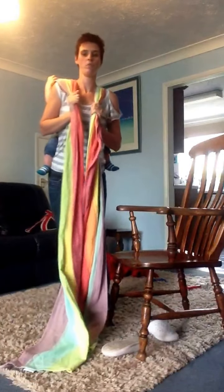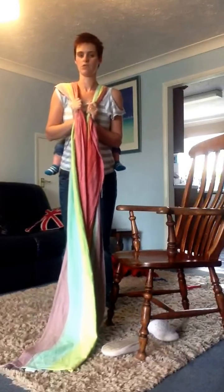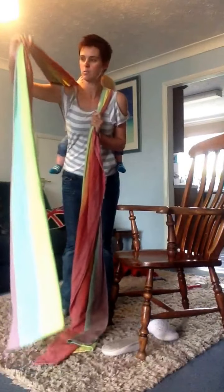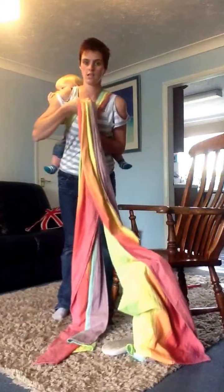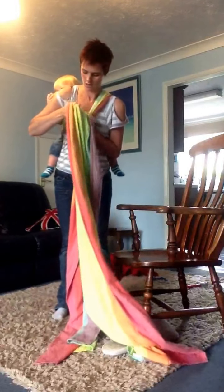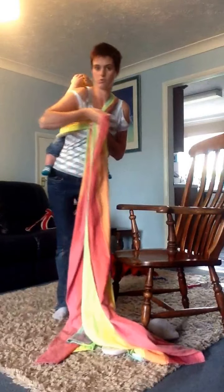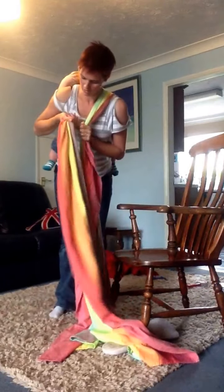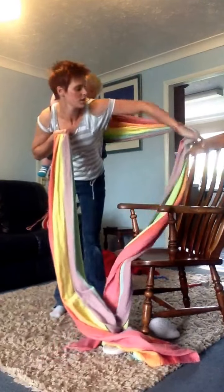Stick your chest out and your bum out, as if you've got a gold star to show off, to keep a straight back. Take your arm down until it's just bent and bring it under and into one hand. Tighten the slack from the bottom to the top — so the top is the red rail, start tightening from the blue. Once done, do the same on the opposite side.